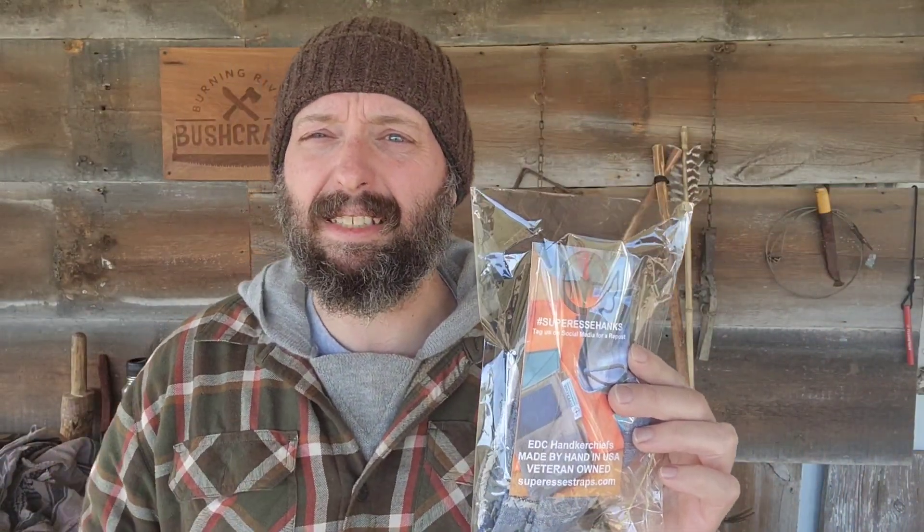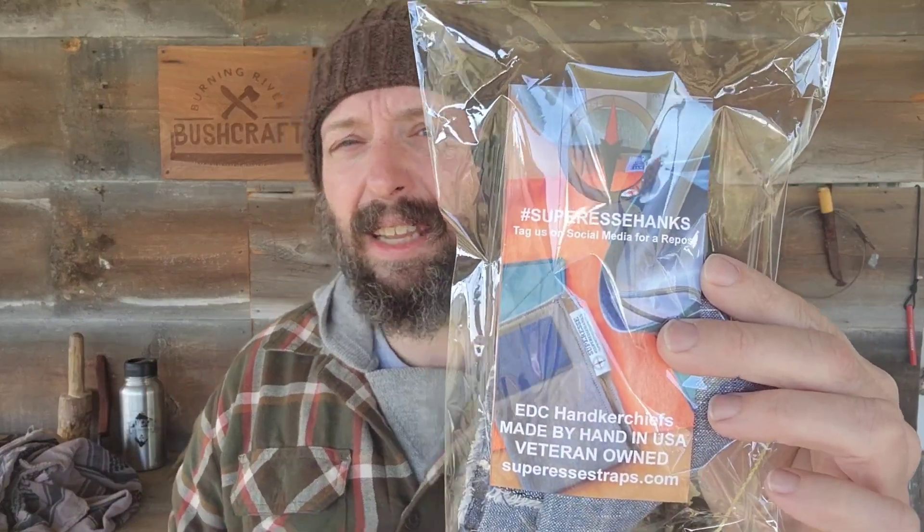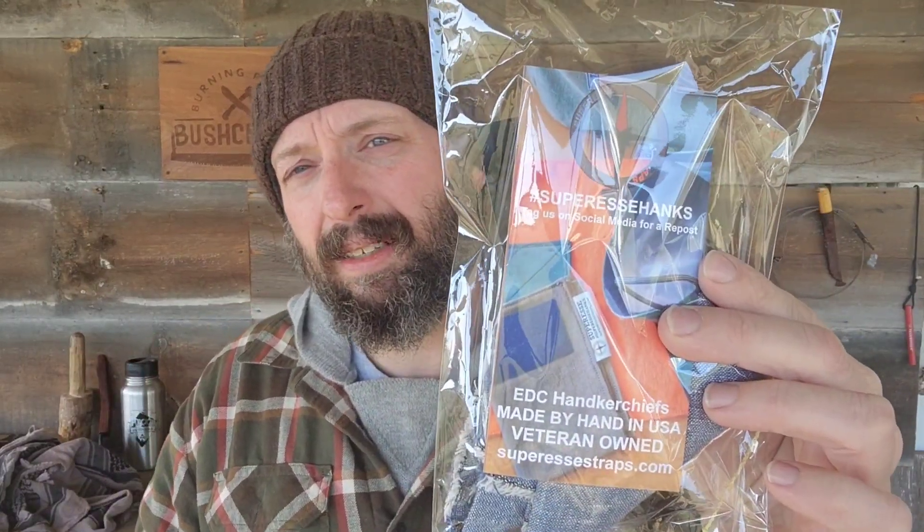I found this company Super Essie and they make a lot of EDC style gear that I'm into. They actually take a standard bandana and I think they call it a survival hank — it's like a two-piece arrangement that actually forms a pocket. This one is a little bit different though; it actually has a ferrocerium rod built into it that I can start a fire with.